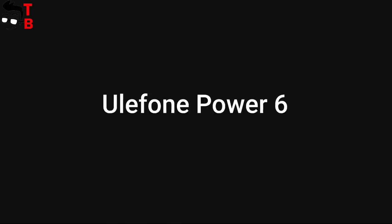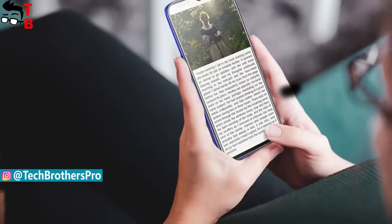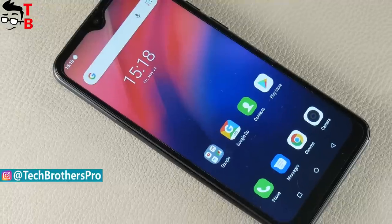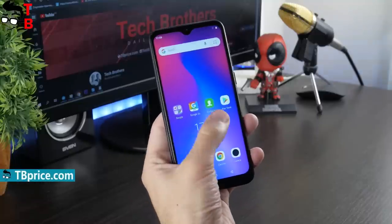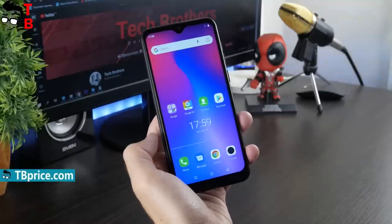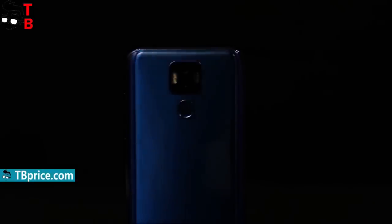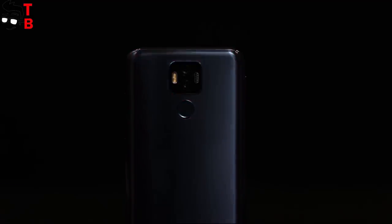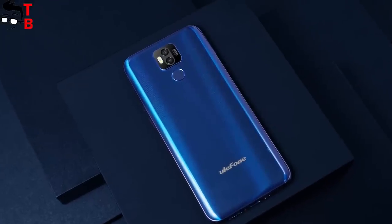Ulefone Power 6 was announced in February 2019, but it will go on sale only in June 2019. The smartphone received a new design with a water drop notch above the display. The front panel of Power 6 looks similar to the ultra-budget phone called Ulefone Note 7. We already made a full review of this phone — I will leave the links in the description. The back panel also looks very interesting. There is a black square with dual camera and flashlight. The fingerprint reader is located under the camera. It seems that the rear panel is made of glass, but I am not sure.